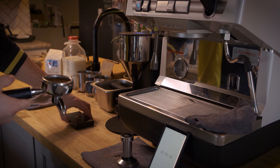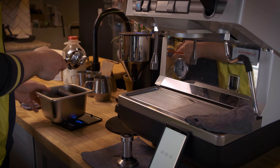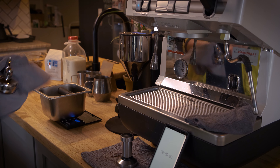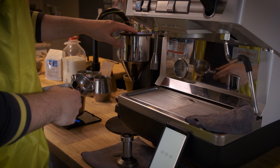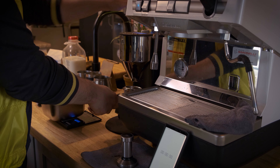Let's go ahead and try the second shot. We were sitting at about 20 grams in, so this time we'll try for 17 to 18 grams in. I'm just going to adjust my grinder here and we'll see what we get weighed out.